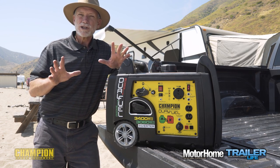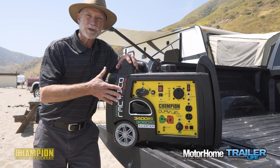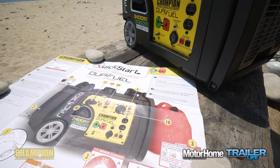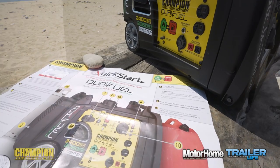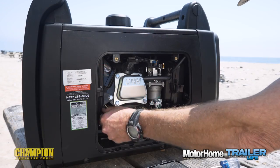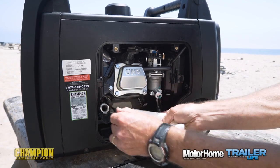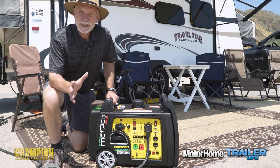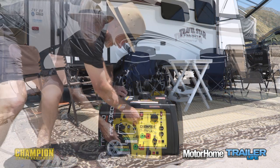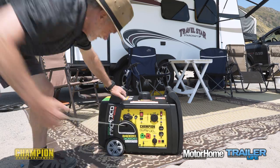Let's put the Champion through some paces. Out of the box, the quick start guide was straightforward and well written, and had us up and running in about 45 minutes, including adding oil and getting the battery connected — a fairly tedious but one-time-only process. As mentioned, the electric start is really convenient, but even the recoil cord takes no more than a typical lawnmower pull to get it started.